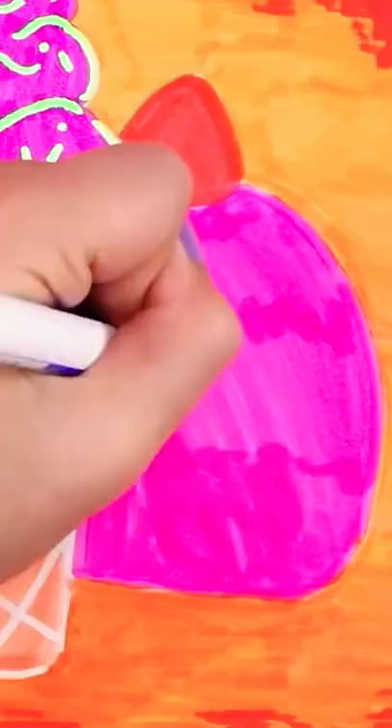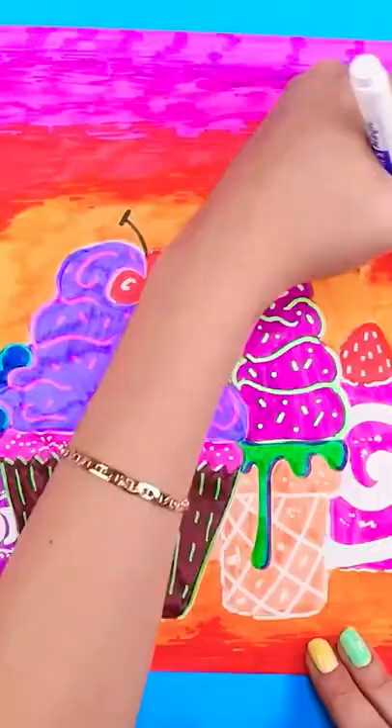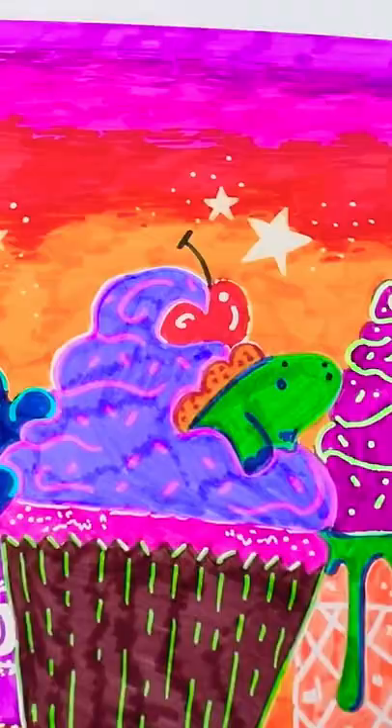For the last dessert, I did go nice and simple and did white details. Then to give the background a little magic, I added some stars and little spots of glitter around and it's finished. It was easy, pretty quick, and you know, it's different.